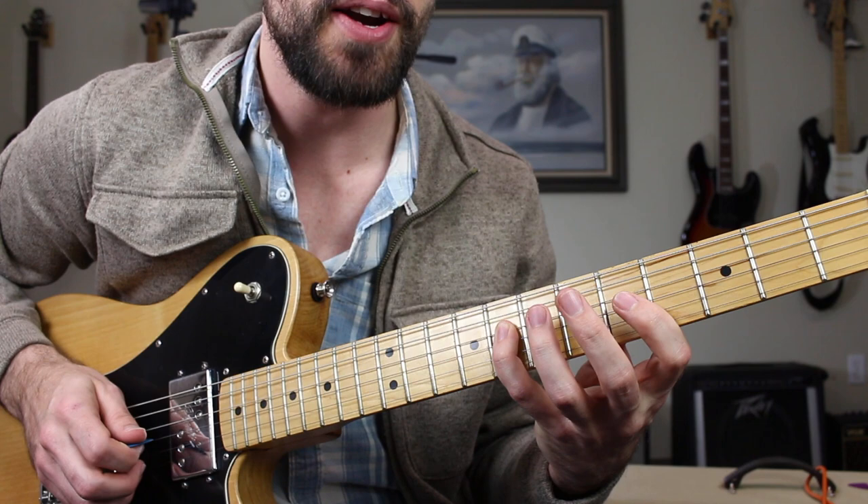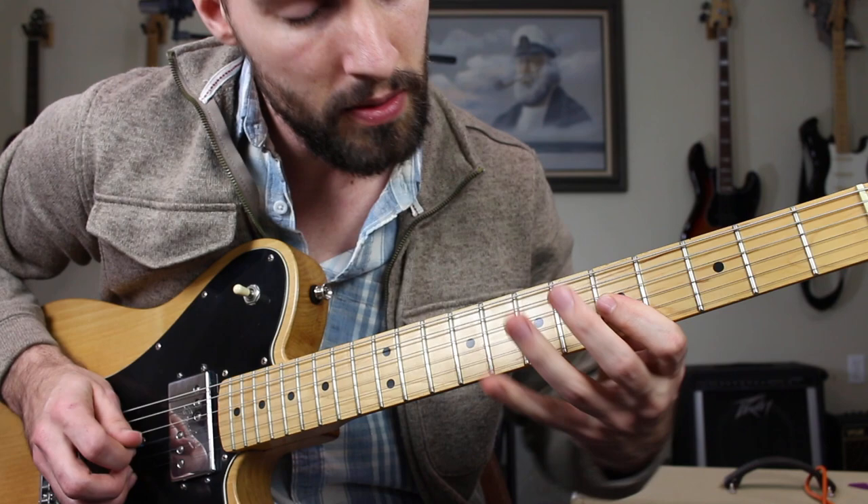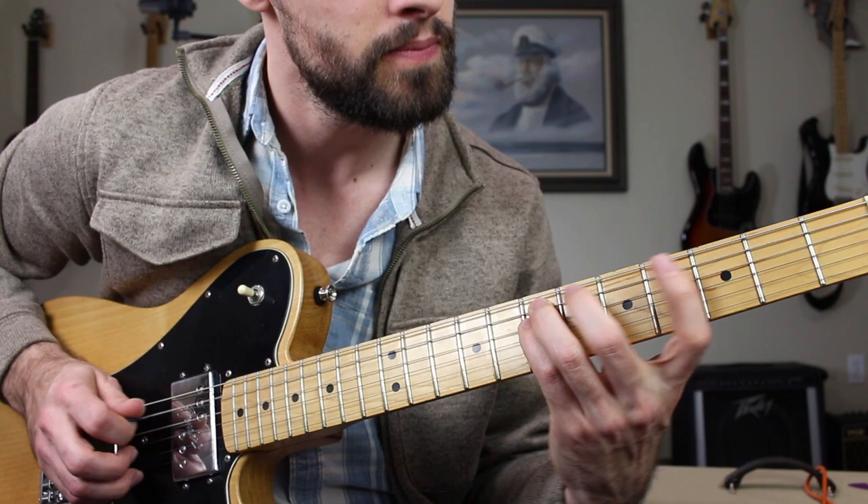Then we're going to do that minor third to major third movement. That was five to six. So far you have that sequence, and it sounds a little eastern, right?